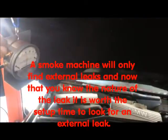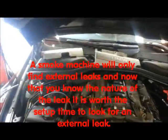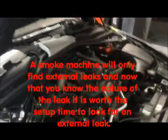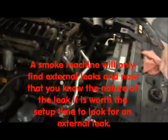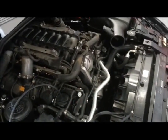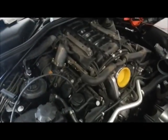So what we're going to do now is get our smoke machine out, hook it up, and smoke the crankcase. We've got the smoke machine out. We're going to go right in through the same oil cap tool. We've got to plug off the intake. Smoke machine's on, intake's blocked off, and now we're going to start looking for leaks.